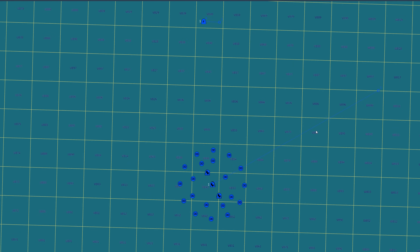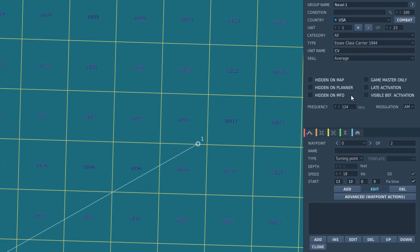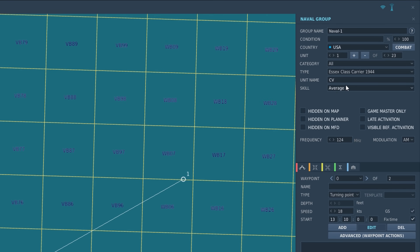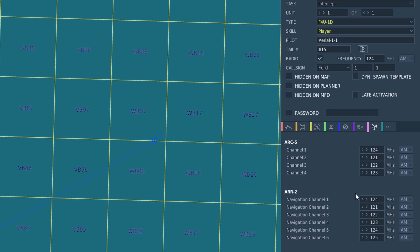Here's how to properly set up the radio navigation system for a mission. Starting with the carrier, assign the carrier's frequency as desired — mine will be on 124 MHz AM. Only one carrier should transmit radio homing to avoid overlap of transmissions. Set up the unit name as desired; only the first three letters are transmitted as the identifier. In this example, I've changed the unit name to CV. To set up your Corsair, assign the ARR-2 navigation preset to match the carrier frequency — in this case, preset channel 1 at 124 MHz AM. If done correctly, your Corsair will receive the designated carrier's radio homing signal.